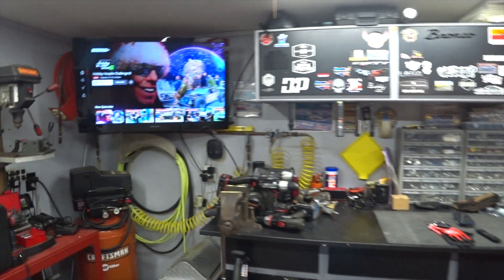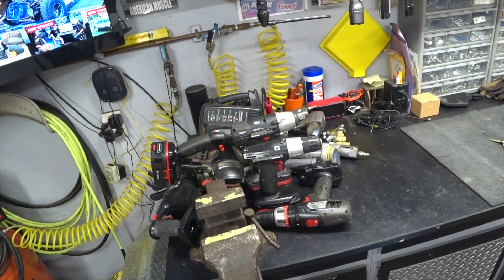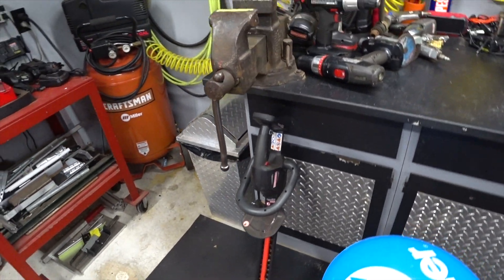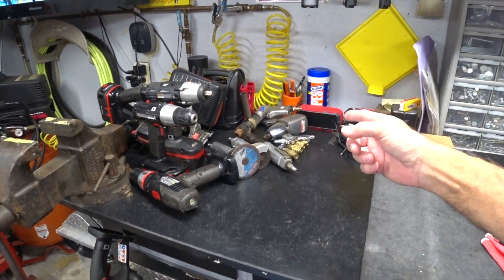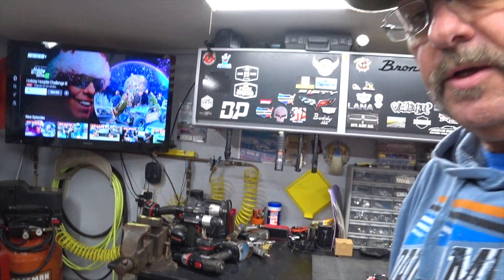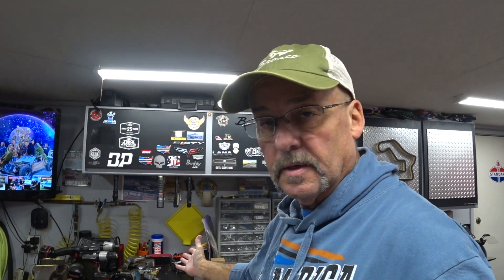I'm going to have all my Craftsman power tools and batteries for sale soon on Marketplace, along with all of my old air tools that I really haven't used in years. They're all about 20 years old. Back then air was the most powerful option, but batteries have come a long way in 20 years — that's for sure.